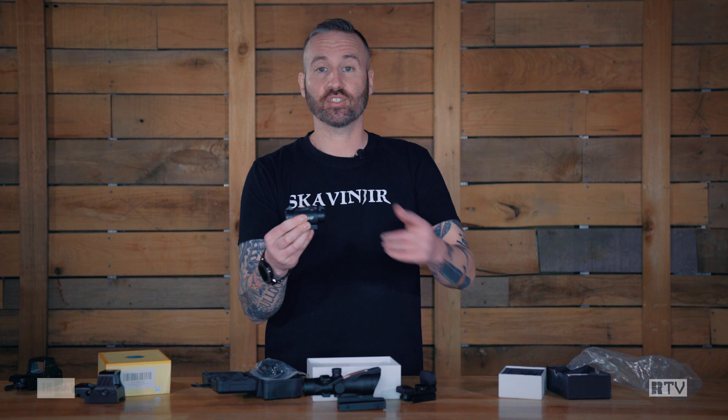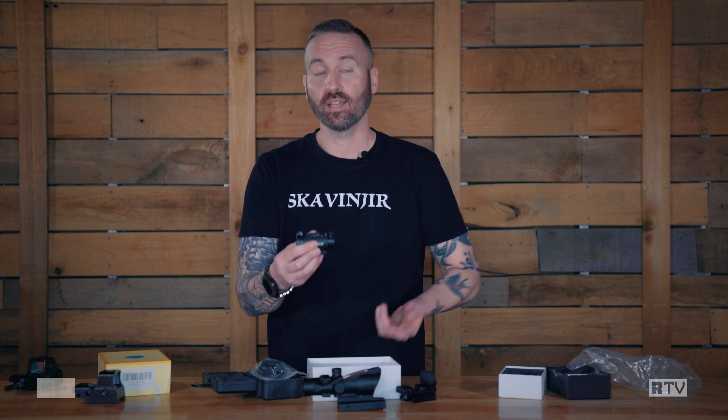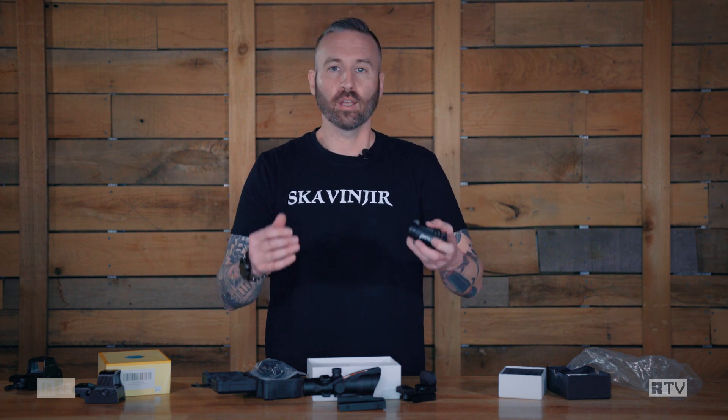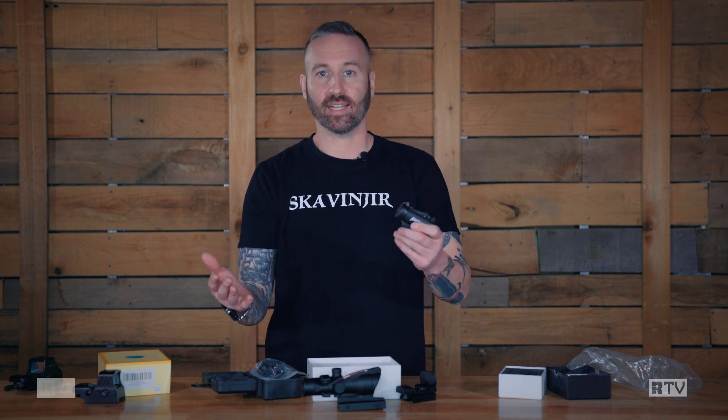But that doesn't mean these optics are useless. If you're in a training class using simunitions, I have had some very expensive glass broken in training with sims. A sim gun, an airsoft gun, a kid's Nerf gun, a .22 trainer — those are all perfectly acceptable places for inexpensive red dot sights or clones.